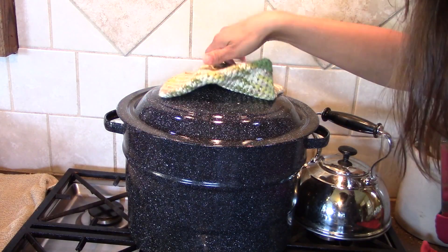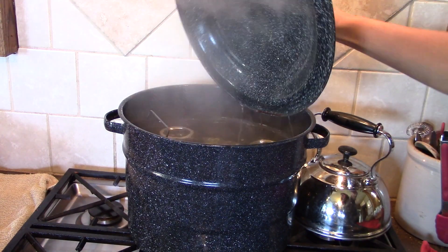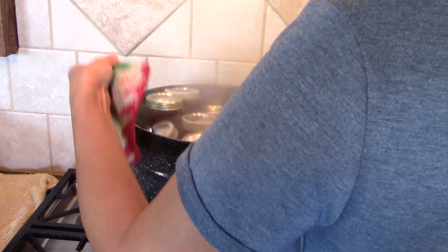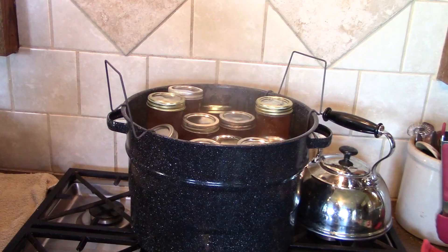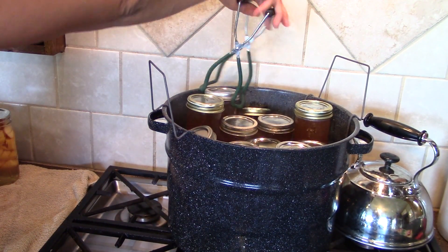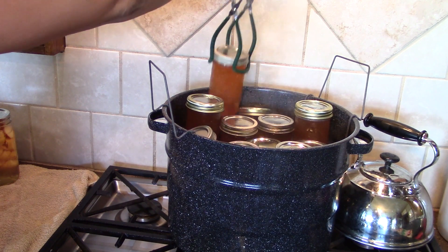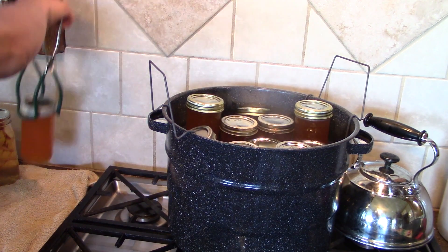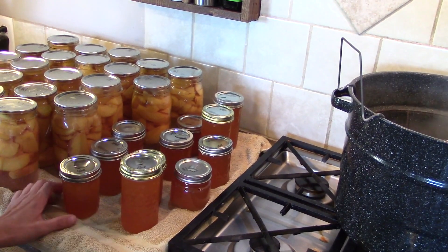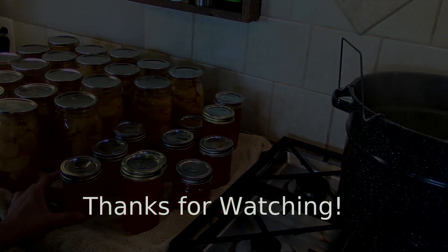It's been 10 minutes. We're going to take these out and see what they look like. They're all sealing. Now we're going to let these set for 24 hours without disturbing them so that they can set up.